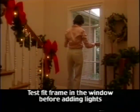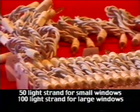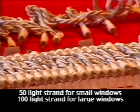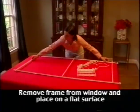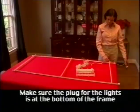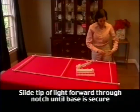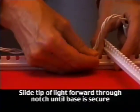Congratulations! You have successfully completed your first frame. Before you install your lights, test fit the frame in the window without lights — does it fit securely? Remember, the end caps can slide up or down for a better fit. The Window Wonder can be used with almost any set of miniature lights. Remove the frame and place it on a flat surface to add the lights. Make sure that the plug is at the bottom of the frame. Slide the miniature lights into the notches by placing the corner of the light into the bottom of the notch and push in and up for a secure fit.